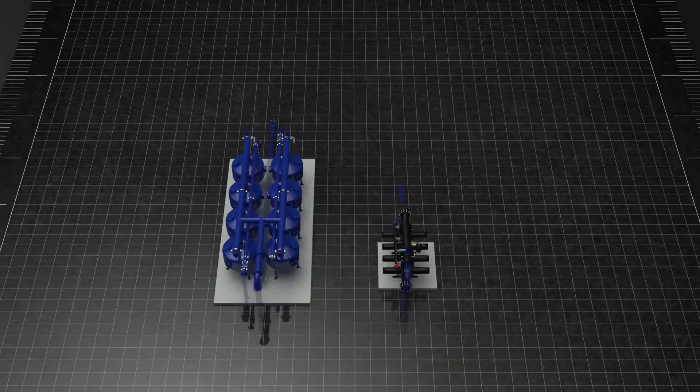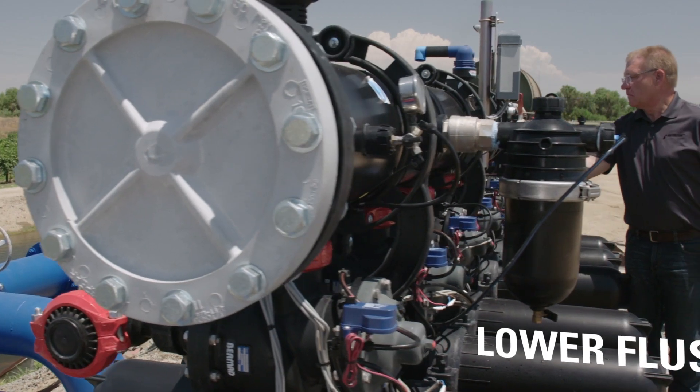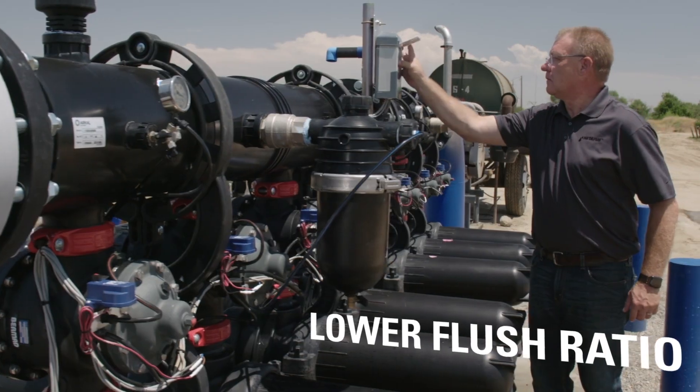In certain situations where a smaller footprint or lower flush ratio is required, the Apollo Filter is an alternative to sand media systems.